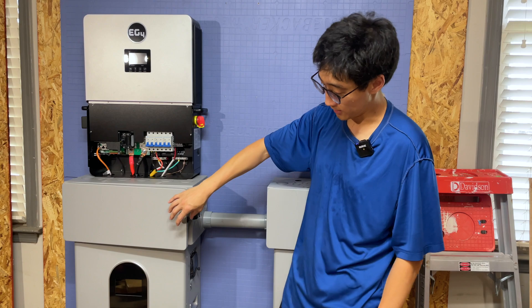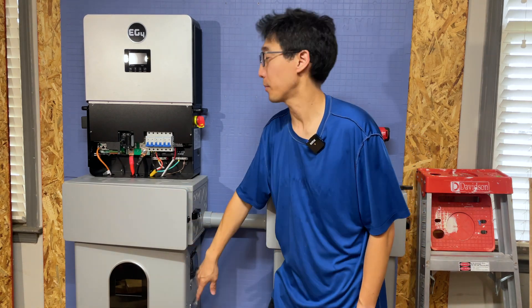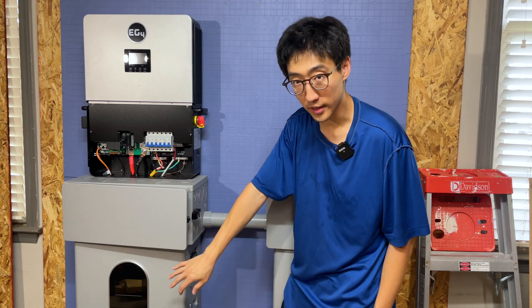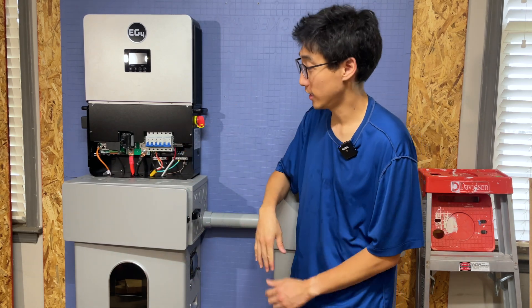You can buy the components separately, or they do have a kit for sale that includes all of it, so you have everything you need to get ready to go.